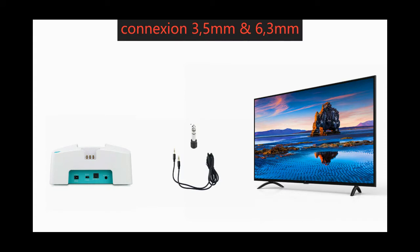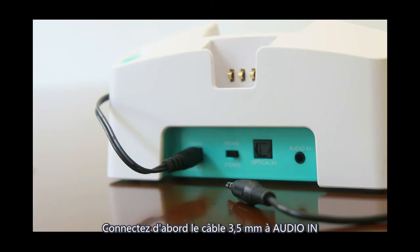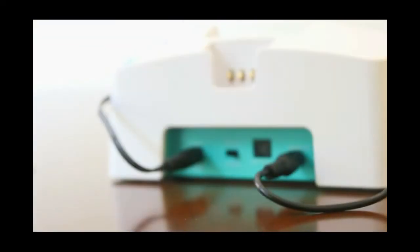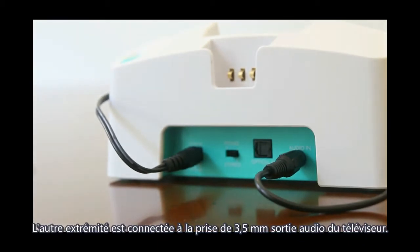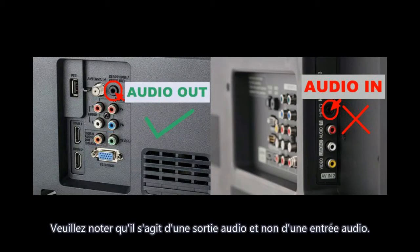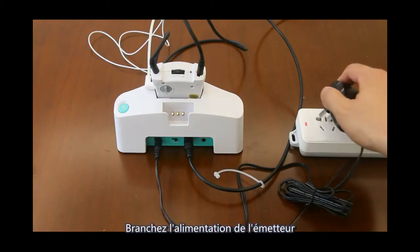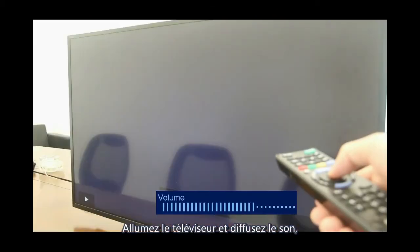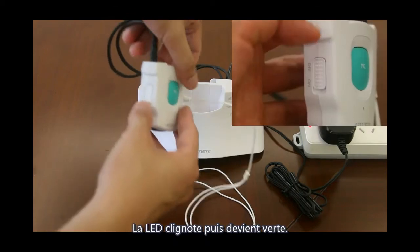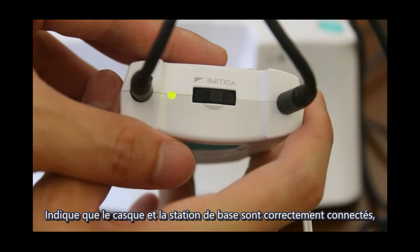For 3.5mm and 6.3mm connection: first, connect the 3.5mm cable to the audio-in port at the back of the base, and the other side to your TV's 3.5mm audio-out jack — please note it is audio out, not audio in. Connect power to the base, turn on the TV and play sound, turn on the headphone. The LED flashes and then turns to green, indicating successful connection.